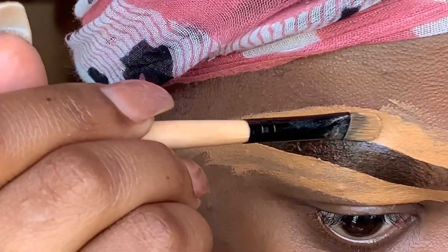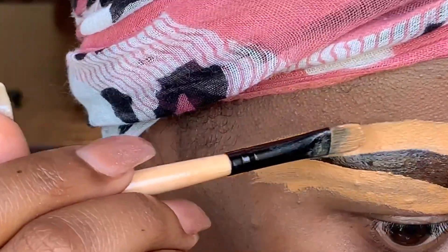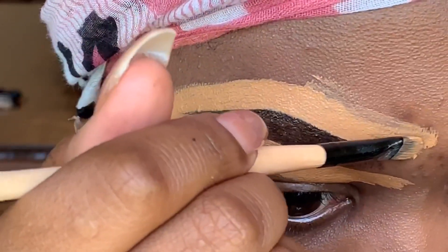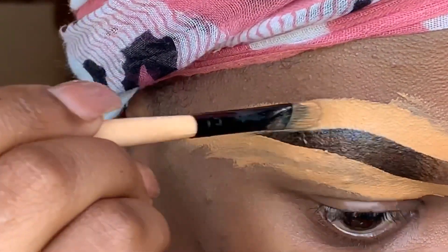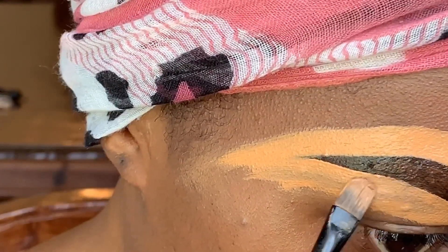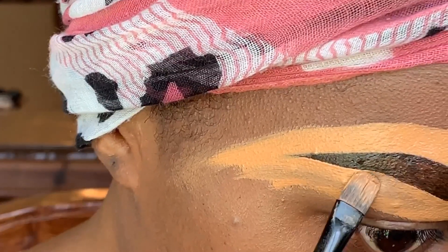Eyebrows are more about practice, so the more you do this the more you'll get used to it. I absolutely love this liquid brow liner — I don't think I will go back to pencil after this because it gives me a much cleaner finish.